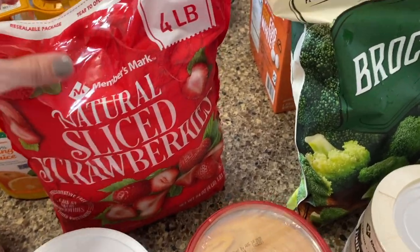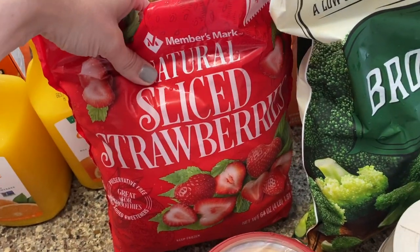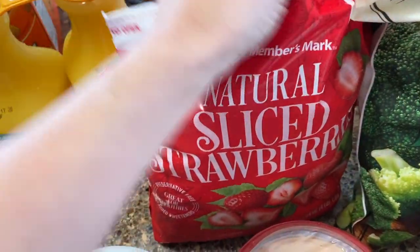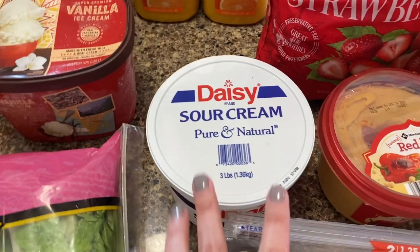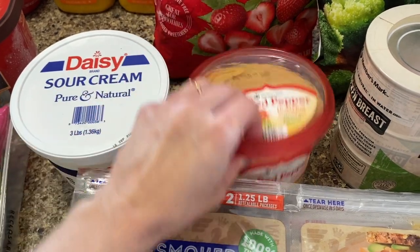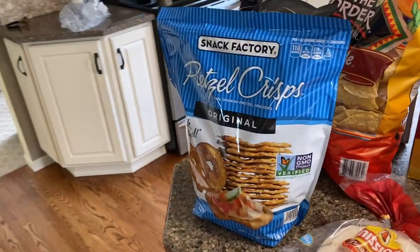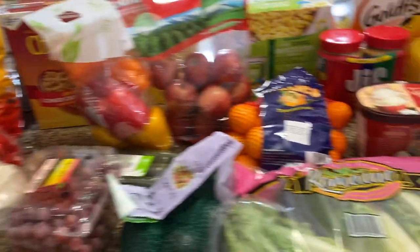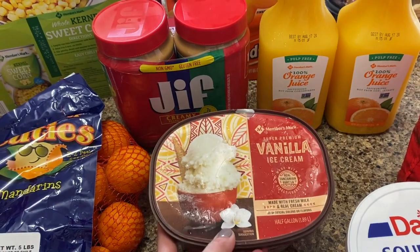For the cold things, I have some broccoli, frozen strawberries — we like those in our shakes with some yogurt. We have some orange juice, sour cream, and this is my favorite hummus: the red pepper hummus from Member's Mark at Sam's. I love that with the pretzel crisps. My daughter requested some vanilla ice cream, so I'm going to go ahead and put that in the refrigerator so it doesn't start to melt.